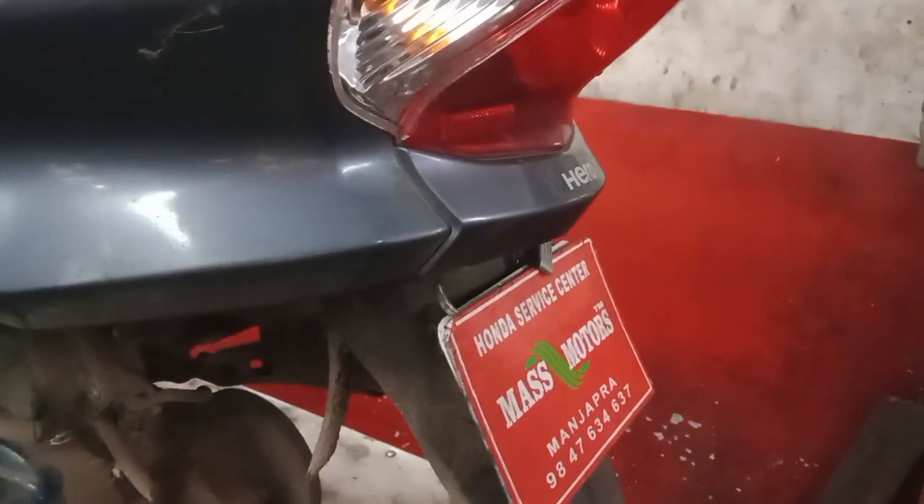Mass Motors. Now I am moving here to review it. I had two bike wheels.